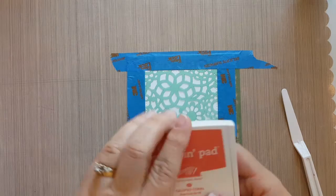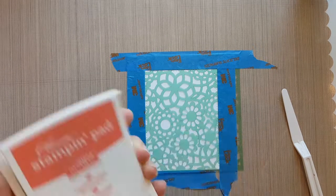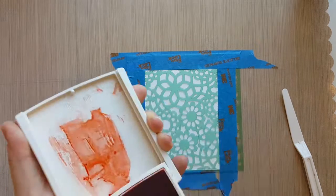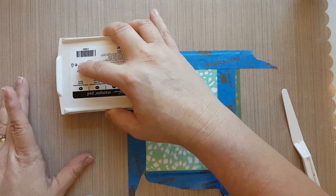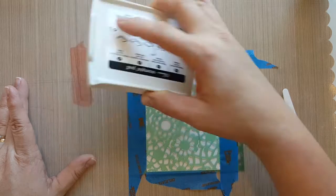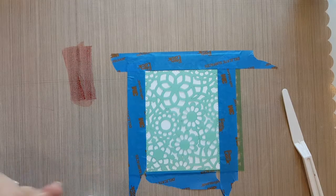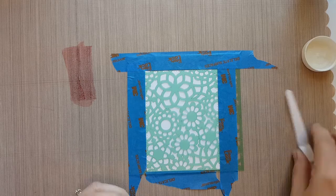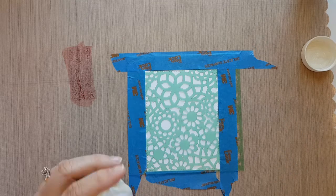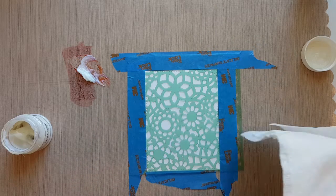I've gone ahead and die-cut my watercolor paper and laid the stencil over it, adhering it down to my craft mat with some painters tape. I'm going to take my Calypso Coral ink from Stampin' Up and just smoosh some of that down onto my craft mat. Then I'm going to take my glitter paste — Bow Bunny glitter paste in the Sugar color — and add it directly to that ink and start mixing it up.